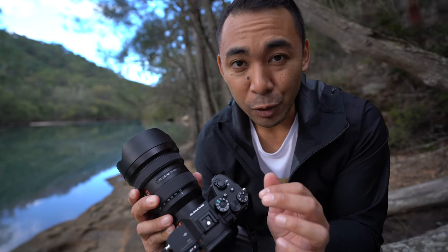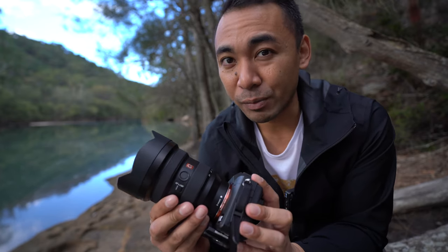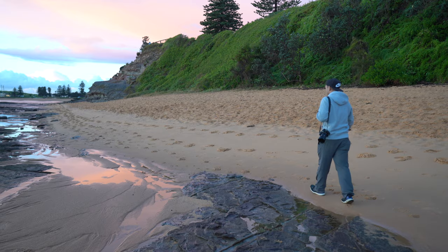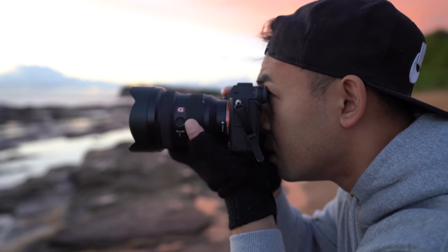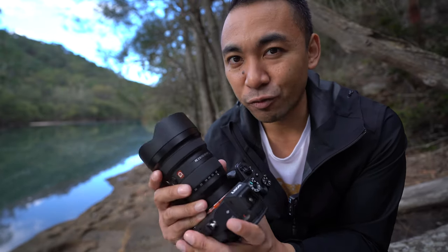Right off the bat, I don't think it's going to be cheap. Because it is a G Master lens you can expect to pay a premium, but in saying that you aren't going to be disappointed. I am certainly impressed with what this lens has to offer and I've been shooting with it for a few days — it is amazing. I've been using it on the Sony a7R IV, so here is a quick first look of what you can expect from the 12-24.